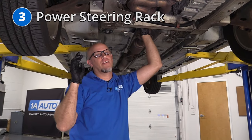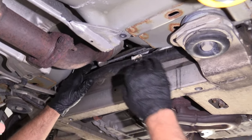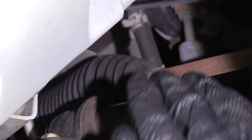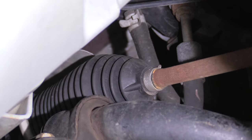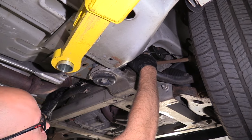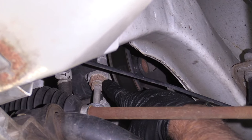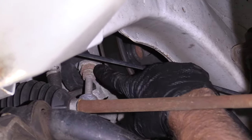Number three, the power steering rack, located back here behind the cradle. What happens is they actually leak, and the fluid leaks into the boots, so you're not going to see any fluid on the ground. You might notice the power steering pump winding a little bit as you're turning the wheel, and you might even see some chattering. The only way to fix this is to replace the gear — you can't just put new seals in the boots, so you have to replace the whole steering rack. Also related, the power steering pump itself may leak, and in that case the pump would need to be replaced.